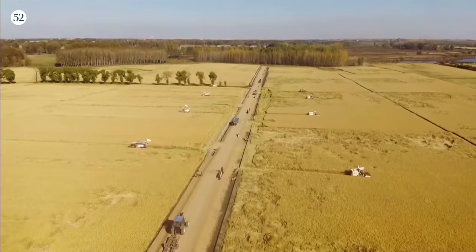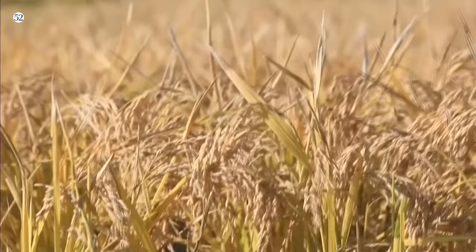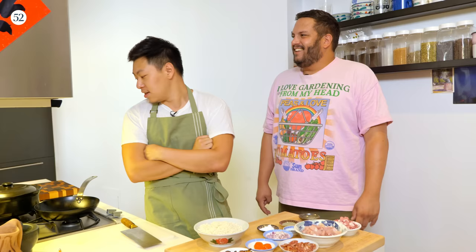First things first — we have to cook the rice. There are two main types of sticky rice: long grain and short grain. This is a short grain. The northeast of China produces the best rice ever. The reason is because the rice there is only harvested once a year, as opposed to twice, which means the same amount of nutrients in the land goes into one harvest. So the rice itself is a little bit more perfumey and delicious. I use a rice cooker because I have never made rice in a pot before.